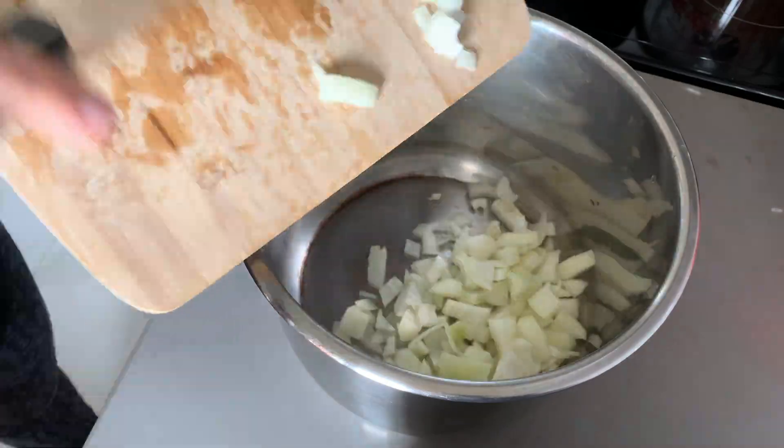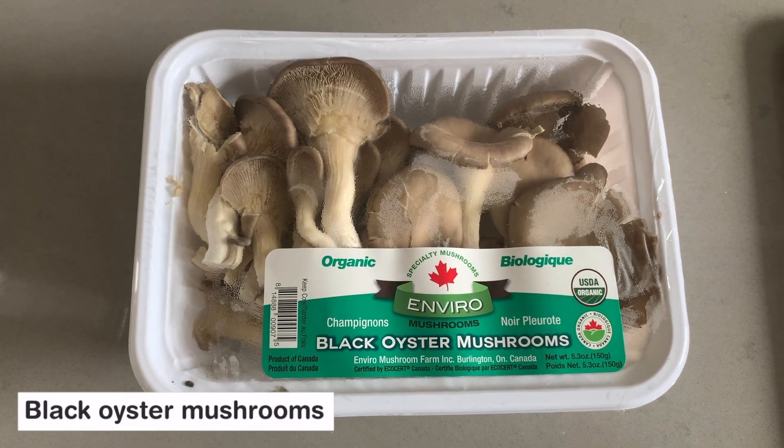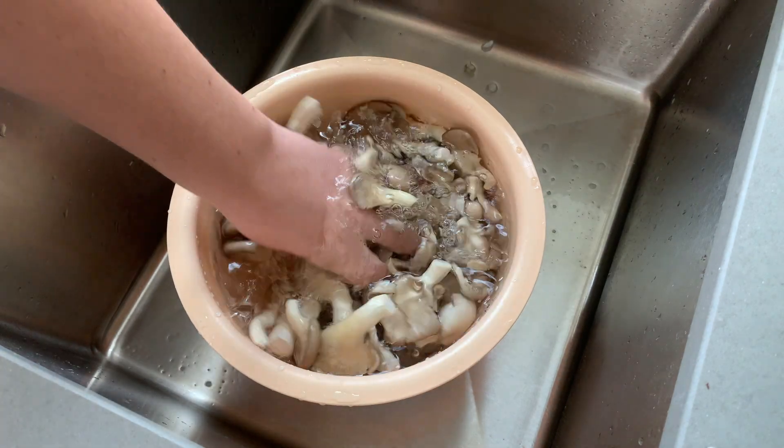For this recipe, we are using black oyster mushrooms, but you could also use king oyster mushrooms instead. I've used those many times before, or you could even do other kinds of veggies if you prefer.